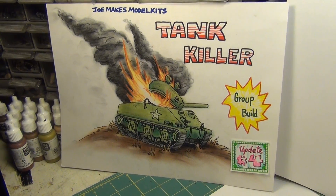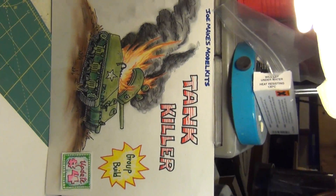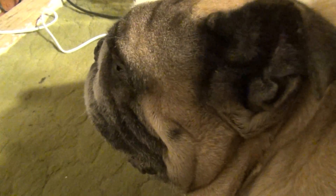So till next time, this is Panzer Man Bill of Panzer Man's Bunker saying Auf Wiedersehen. Alright Grendel — good boy. Grendel's tired of all the crap too. Stop acting like a bunch of gossipy old women. See you later fellas.